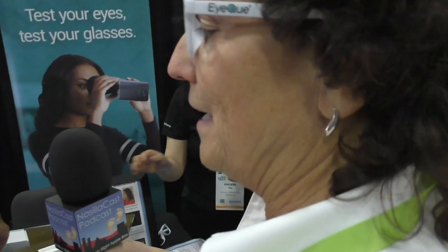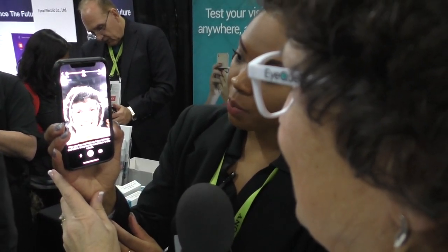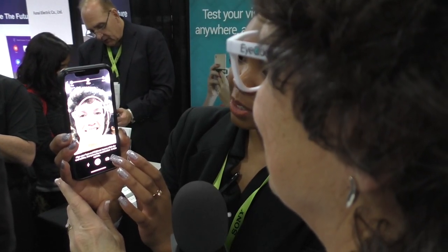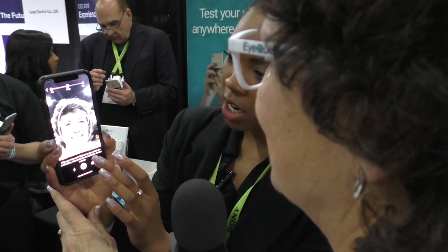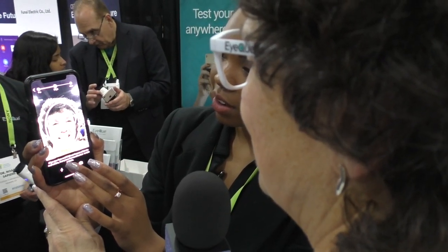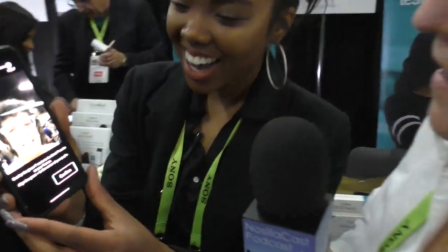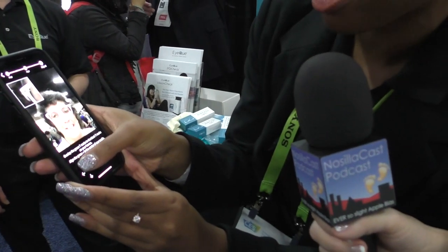You can use either the front-facing or back camera — let's do front-facing so we can do this on me. Get the frame centered in the middle, make sure the frames are fully in frame. One, two, three — okay maybe the frames weren't all in there. There you go — that's nice looking! I've got green crosshairs on my eyes.